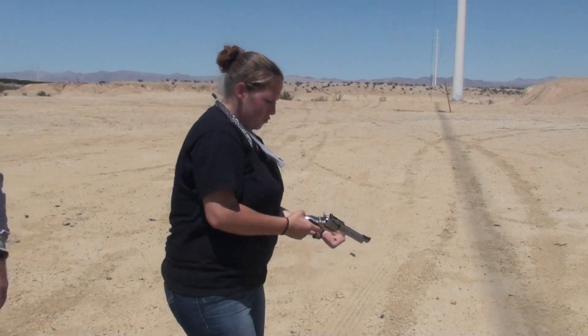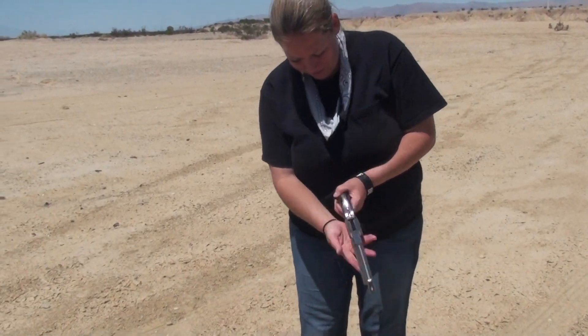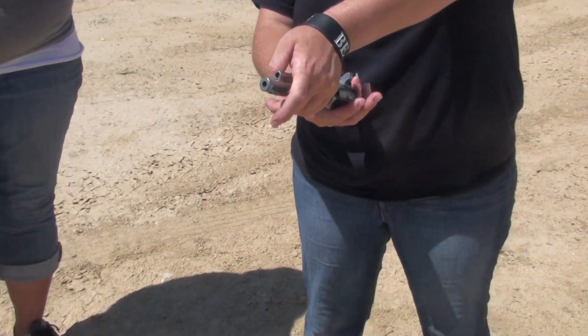Okay, unload it. You know what to do. You go, girls. It's fun stuff. Mm-hmm.